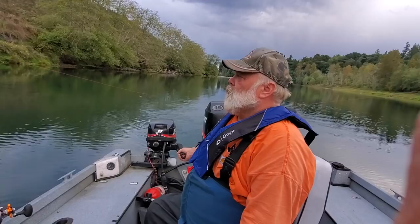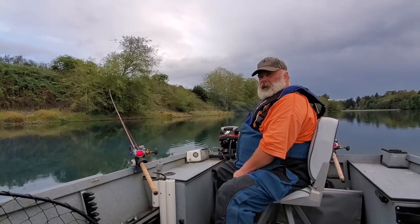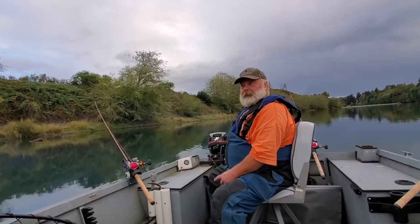I noticed most of the guides were using this bright line, so I got a chance to talk to one. I said, why are you using that bright line? Isn't that scaring the fish? And he said, well first of all, if fishing lines scared fish, they'd never swim into nets. That's a valid point.